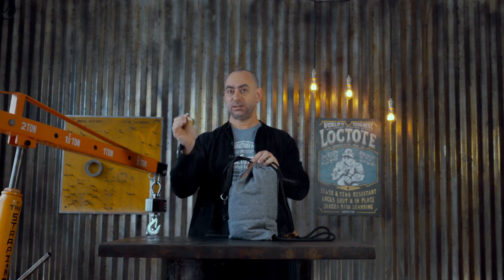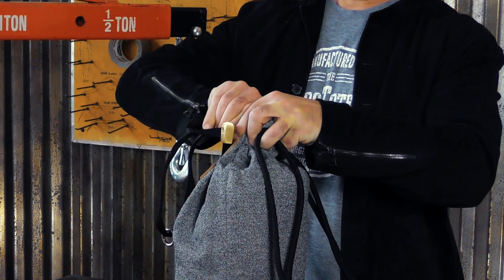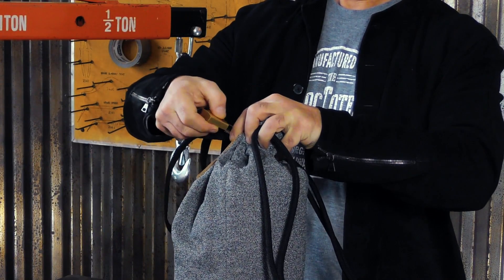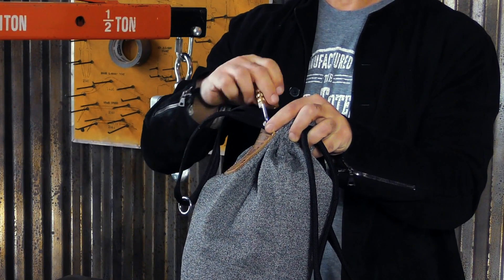To lock your bag, simply take your lock and put it through both metal grommets. Make sure your lock is on the combination that opened it, then turn one or more of the tumblers and you're locked.